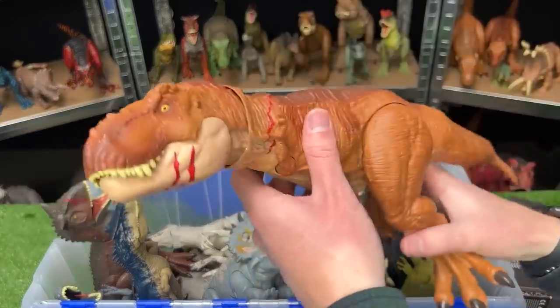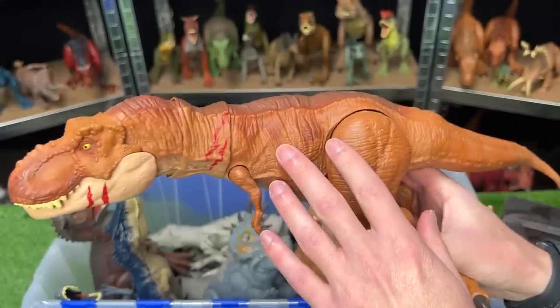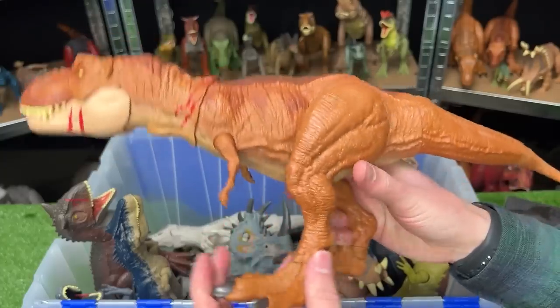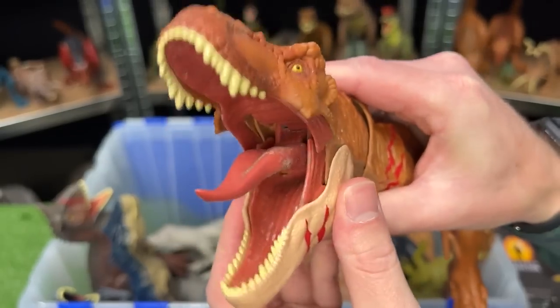Over here, we've got another T-Rex figure. This is a Battle Edition T-Rex — I think it might be from Camp Cretaceous. You can see it's got some battle damage slashes right on its side. The figure is fully posable with its arms, legs, tail, neck, and its head, and it has a button to chomp the jaw.